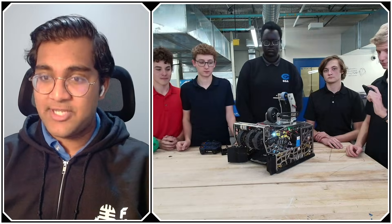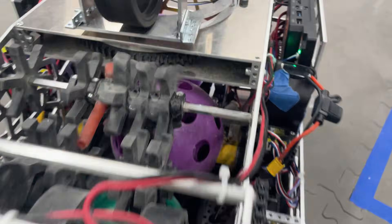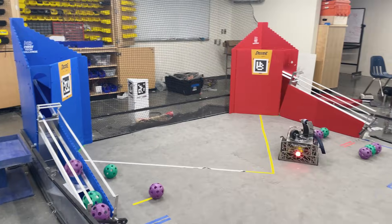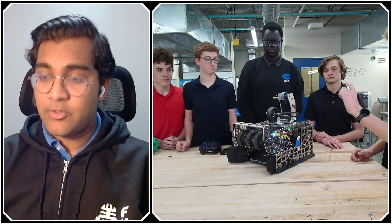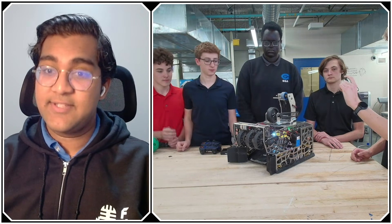So the first question is about the intake. You guys have done a lot of great robot-in-three-days builds, early one-month robots, all these different builds, and now you have the design here. Walk me through why you went with these gecko wheels first.